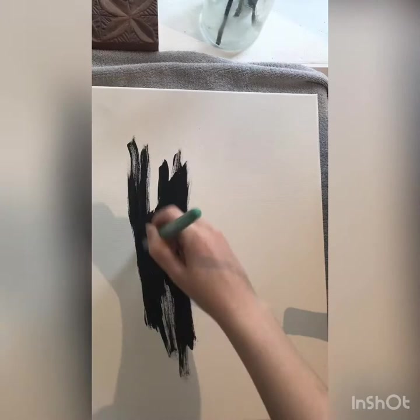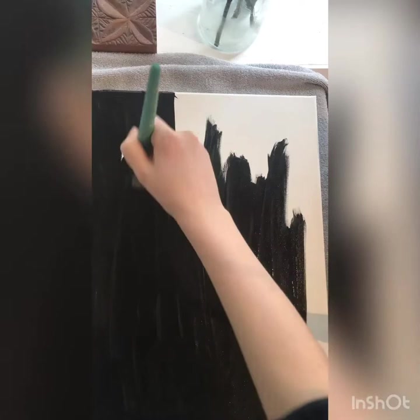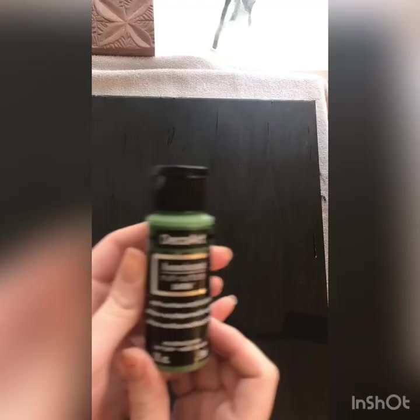I'm going to be taking black and using that as my background color, so I'm going to be coating my canvas in this black paint. It's going to take two coats. You can use literally any other color you want — anything your heart desires. This is your world, this is your art, so make it something you like.